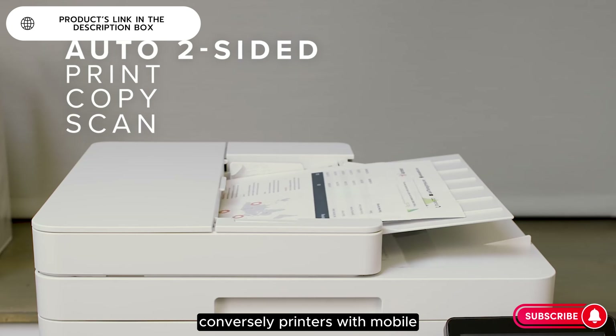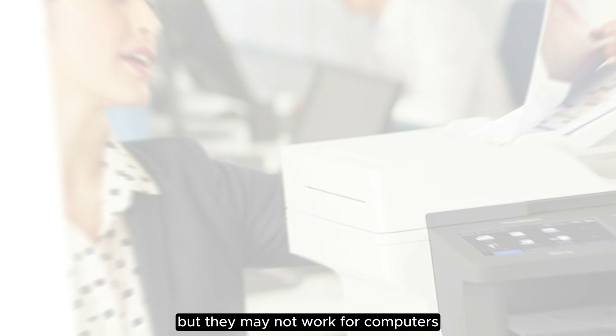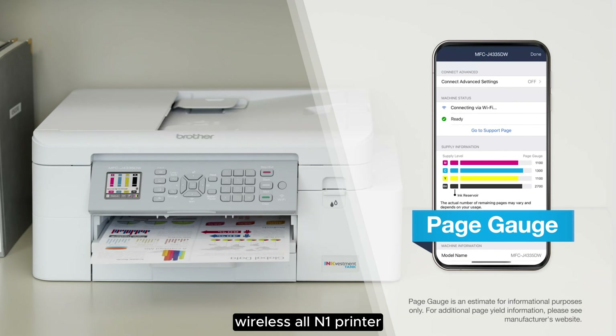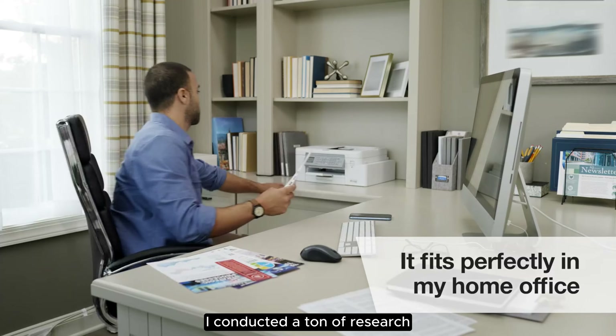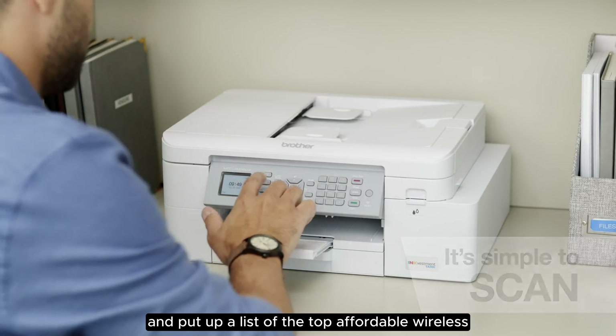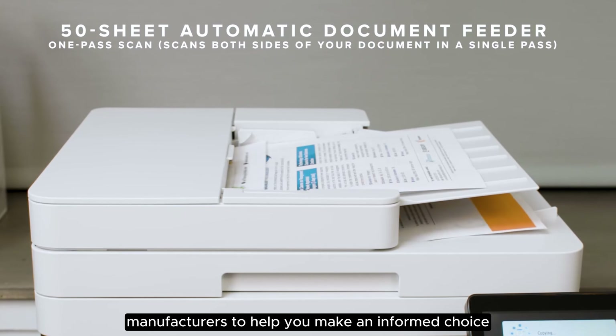Conversely, printers with mobile apps can make printing from your mobile devices easier, but they may not work for computers. There are numerous options for cheap wireless all-in-one printers, each with unique features, advantages, and costs. I conducted a ton of research, read a ton of reviews, and put together a list of the top affordable wireless all-in-one printers from trustworthy manufacturers, to help you make an informed choice.